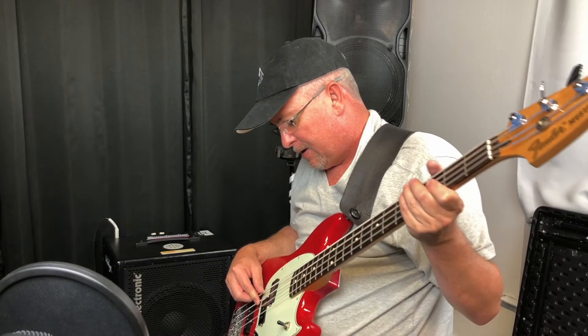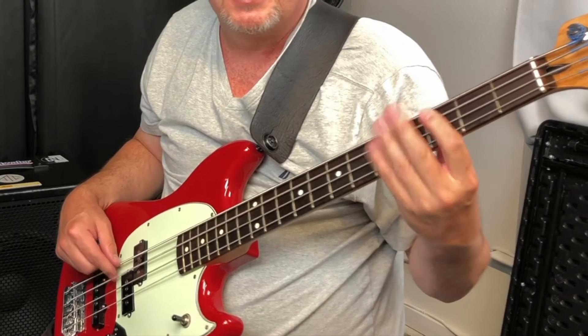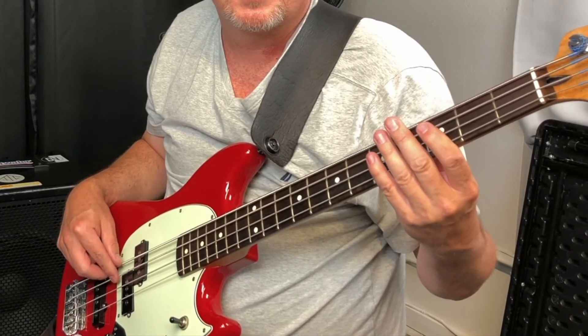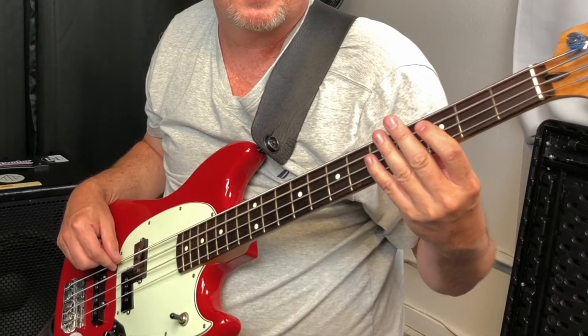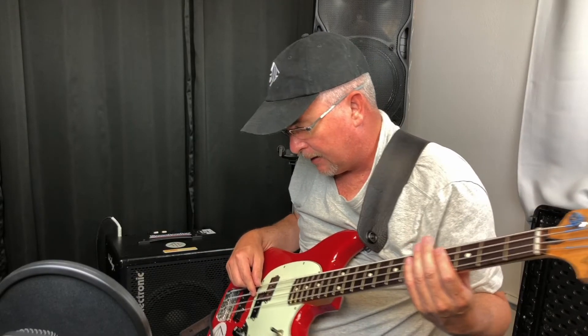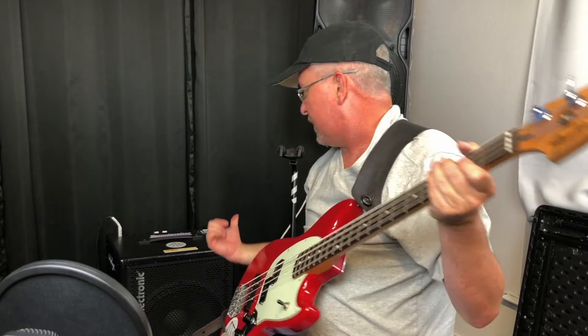We'll start out on A. That was output A going to a PA that's probably about 15 yards away. Next we're going to switch to output B, which should be the amp that is sitting directly behind me.